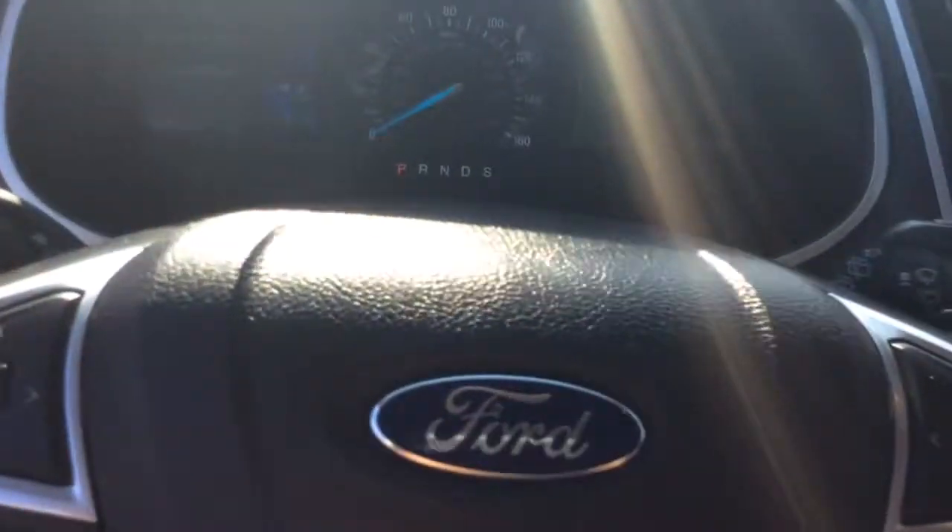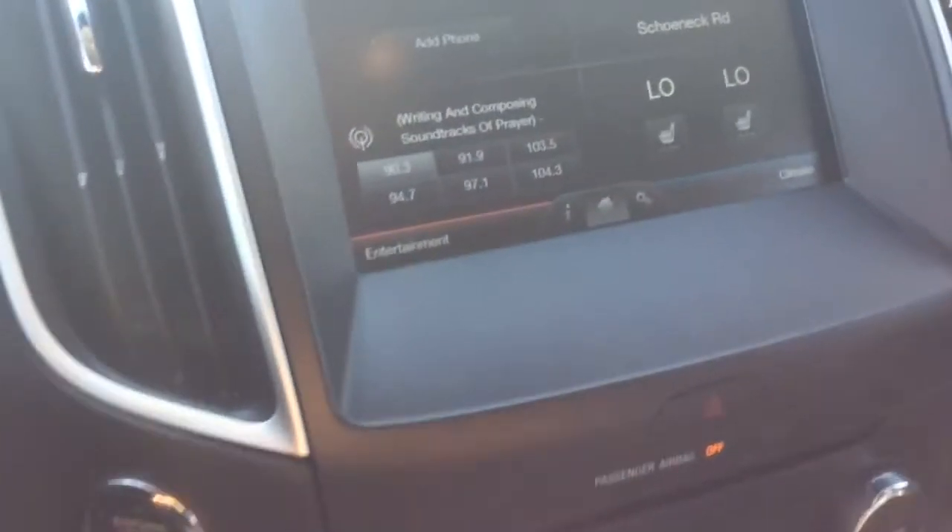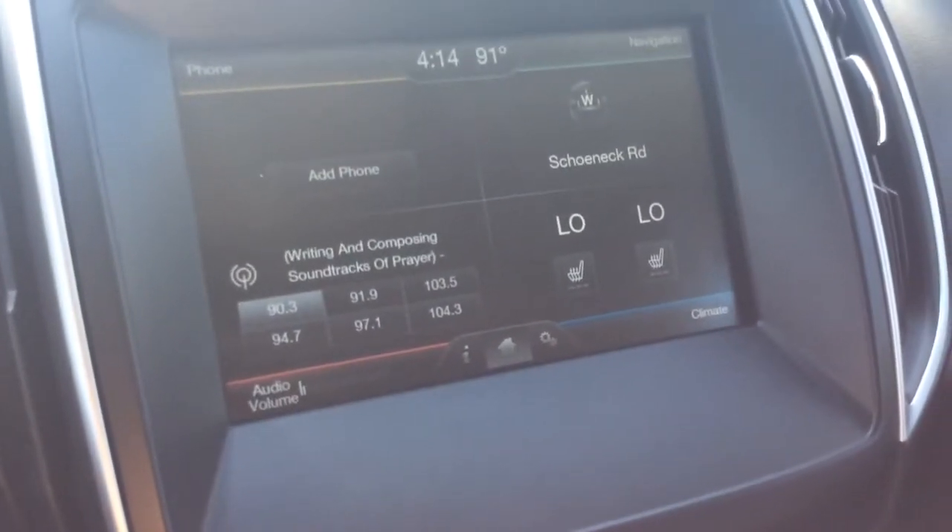Obviously every vehicle from Ford will be a little bit different, but they're very similar from vehicle to vehicle. So if you buy an Edge or if you buy a Fusion with the Sync system, it's going to be the same process to sync up your phone.